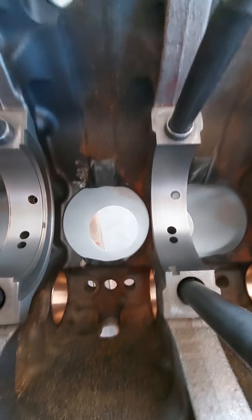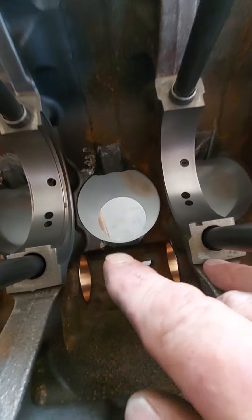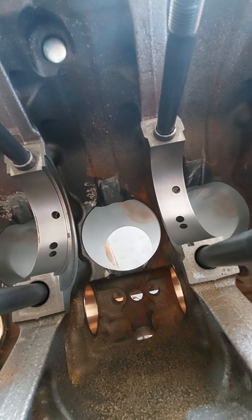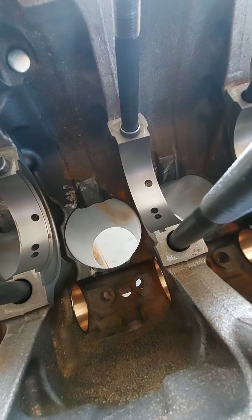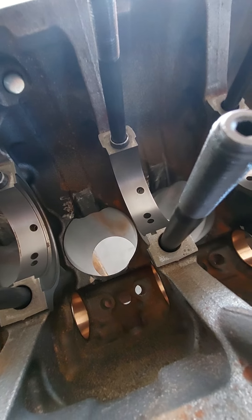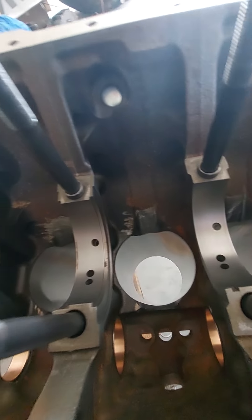Another thing: if you look down in here, we've notched this block out further on both sides. With aluminum rods, they're a lot thicker than your standard cast rods that were in this motor, but they're actually the same length and same bearing sizes. The rods are just a lot thicker and beefier — there's quite a difference. There's a lot of grinding that goes into that.